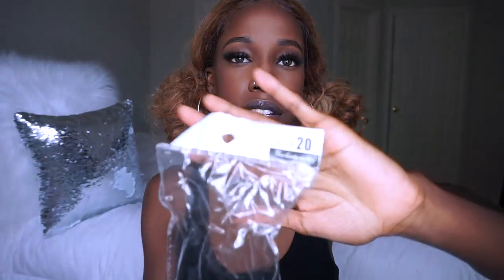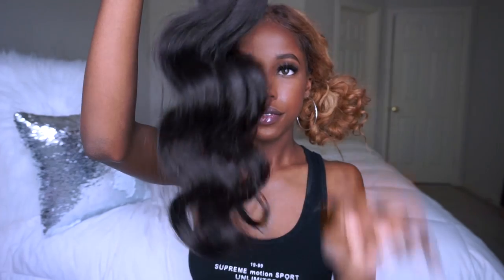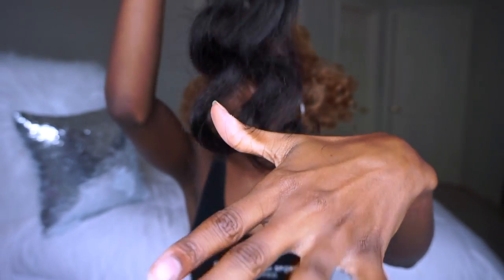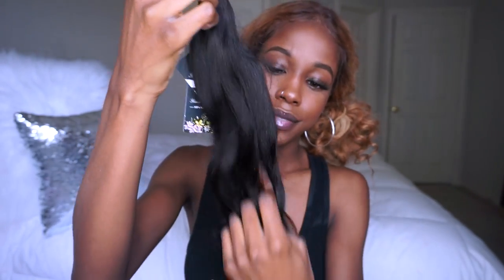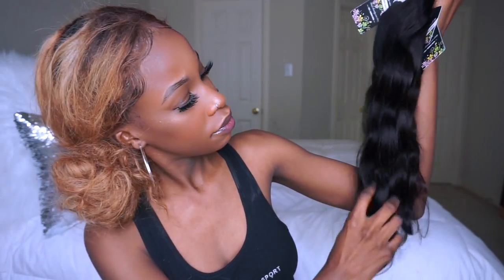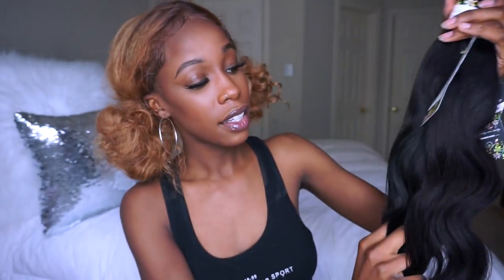This is the 22-inch, and lastly this is the 20-inch — body wave. It comes with the tag. It's so soft. Here they are all together — they're really thick. I'm excited, I cannot wait to make this into a wig. Yes, I'm ready to slay!